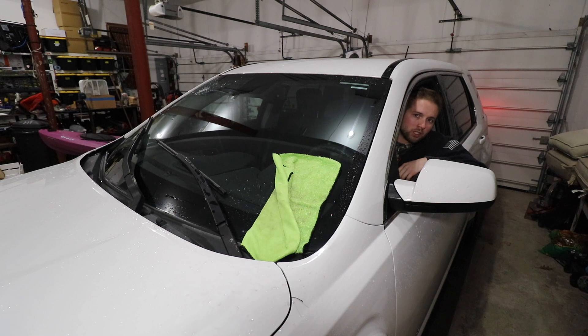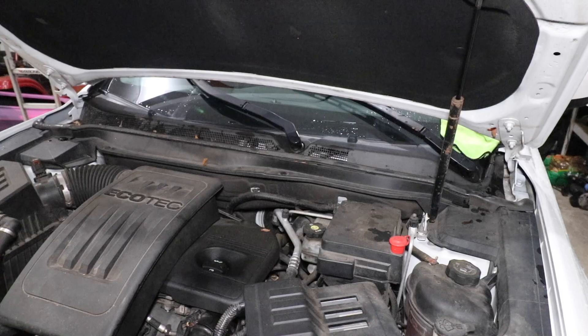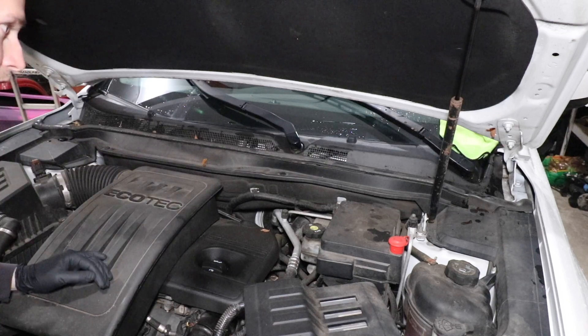It does sound like the motor is functioning properly, so it sounds like we have some type of linkage issue. First thing we're going to need to do is pop the hood and remove some clips. I believe the wiper linkages and motor sit underneath this plastic cowling in front of the driver's windshield section.